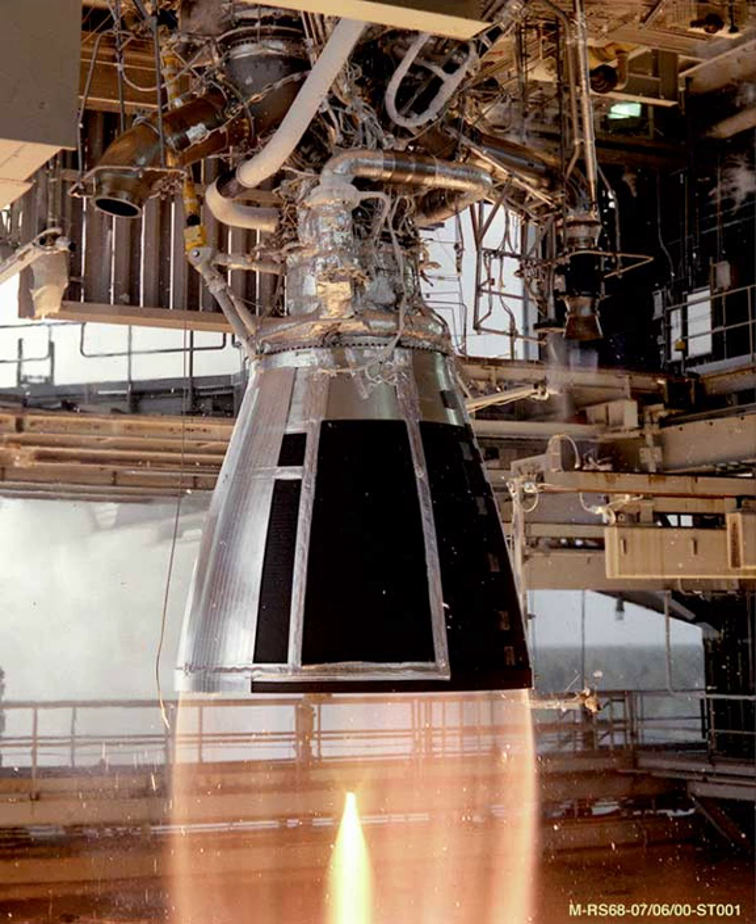When Chelomei's OKB-52 started their UR-200 ICBM project, they requested SA Kosberg's OKB-154 to develop the propulsion. For the second stage, they used a single RODE 0206, a variation of the first stage RODE 0203, but required a vernier engine. To this end, the RODE 0207 vernier engine was designed.